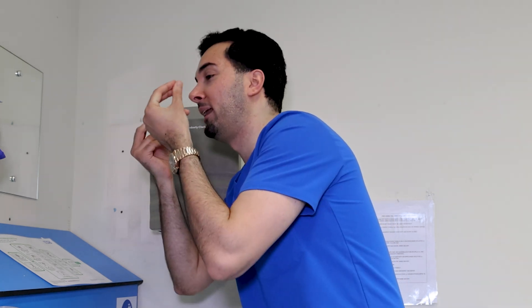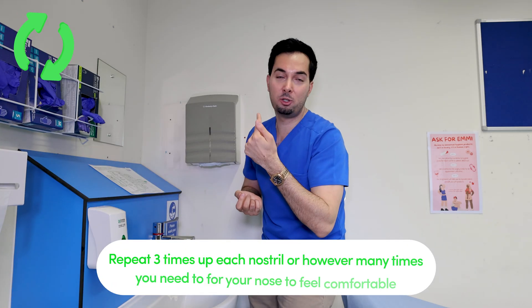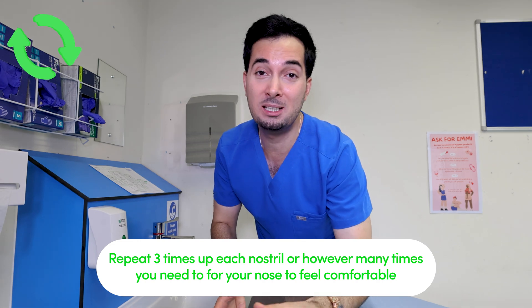For the nasal rinse, there are two ways of doing it. Option one: stand in front of the sink with your saline solution, pour a little bit into the palm of your hand, stand over the sink, close one nostril, sniff it up, and then let it run. Repeat in the other nostril as many times as you need for comfort.